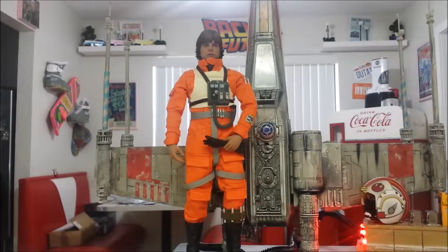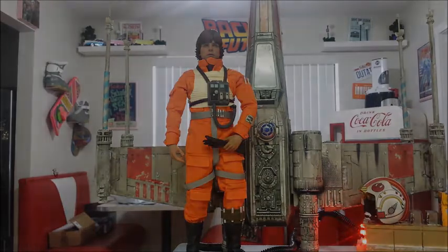Hey everyone, Scooby Doo here and welcome to another video. Today I'm going to show you how to modify your 1997 Power of the Force Red 5 X-Wing.